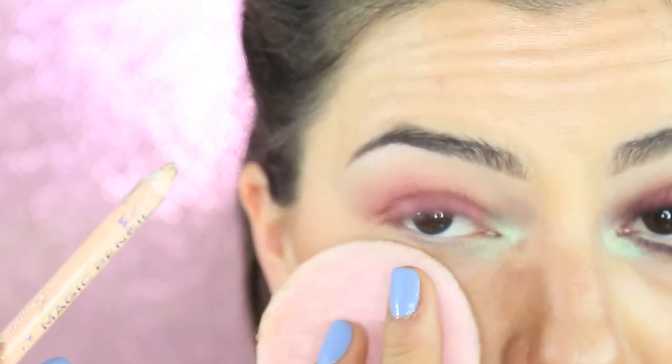On the inner rim of the eye I apply the Nabla Magic Pencil.